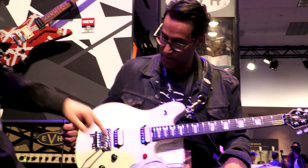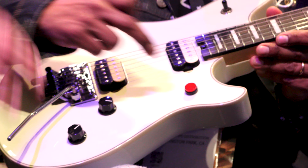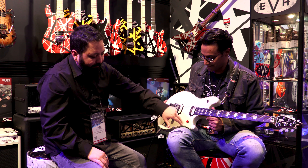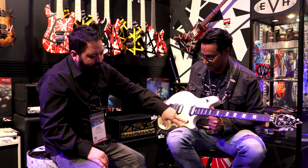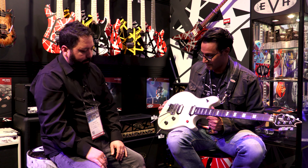This also has the kill switch that he added during his tour three years ago. It basically cuts the signal — it's momentary. You hit it down, you hold it, it cuts it, you let it go. If you do it fast, it goes in as fast as you let it go.